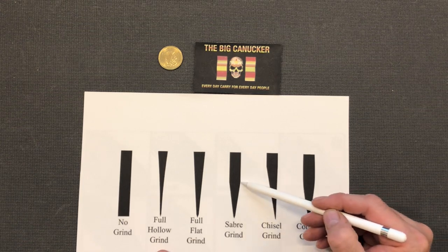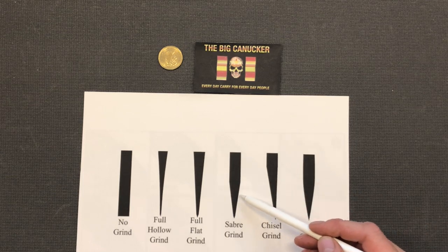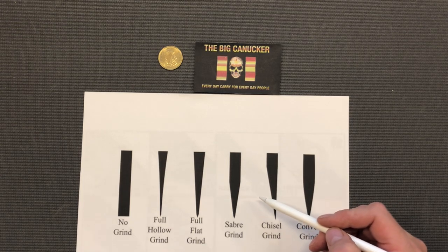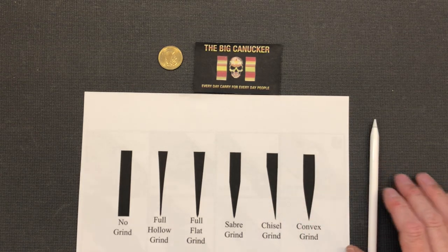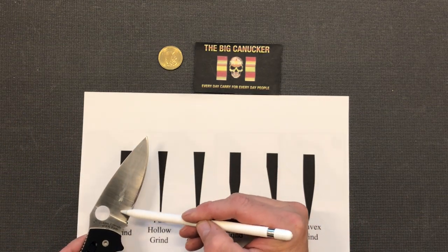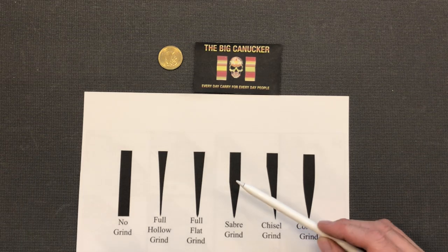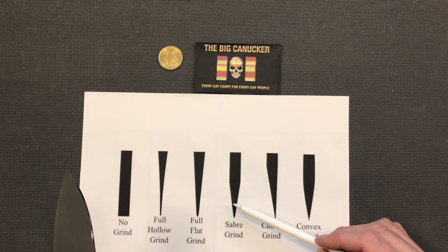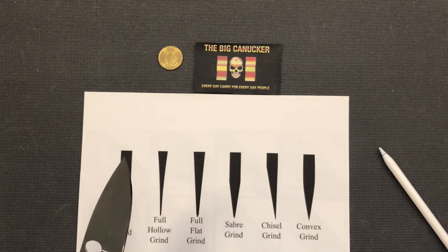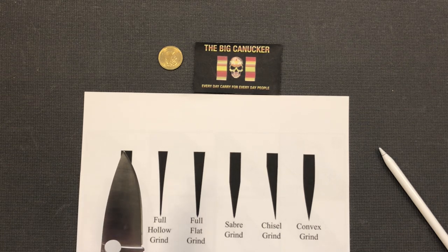You've got a saber grind — you can have a low saber grind or a high saber grind. When you get into a lower saber grind, you're looking at what's called a Scandi grind. The Scandi grind is basically your saber grind but only coming to about a third of the blade — that's where your saber grind stops and that's when you get a Scandi. The benefit of a Scandi grind is it's great for wood processing, which is why you see a lot of Mora knives with a Scandi grind.